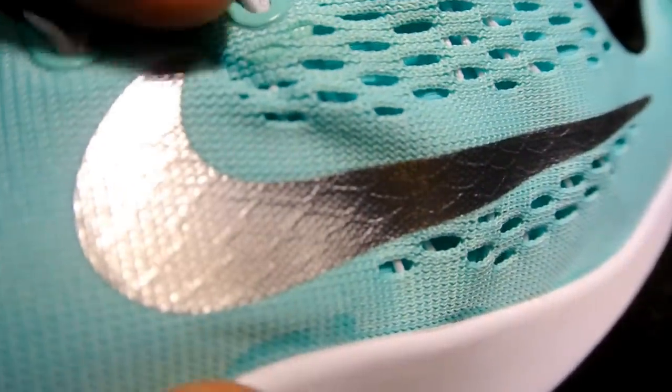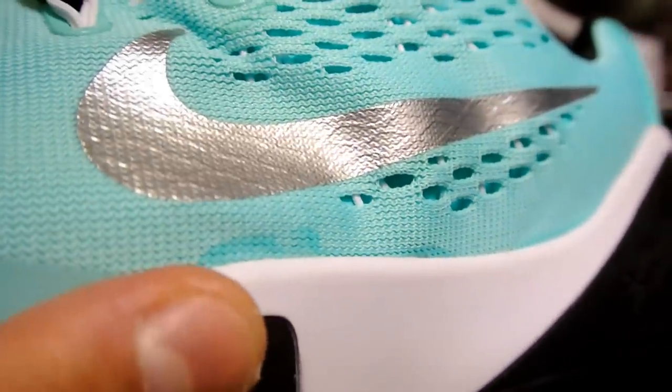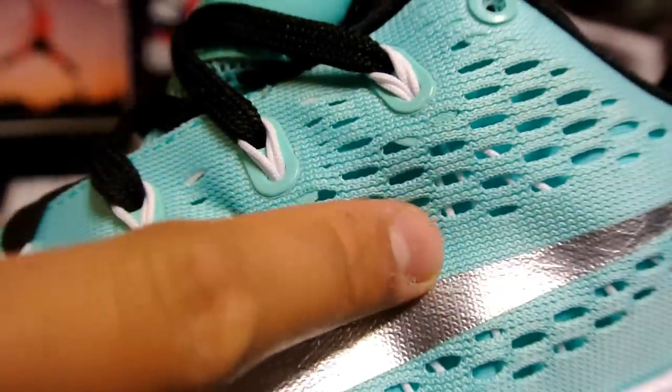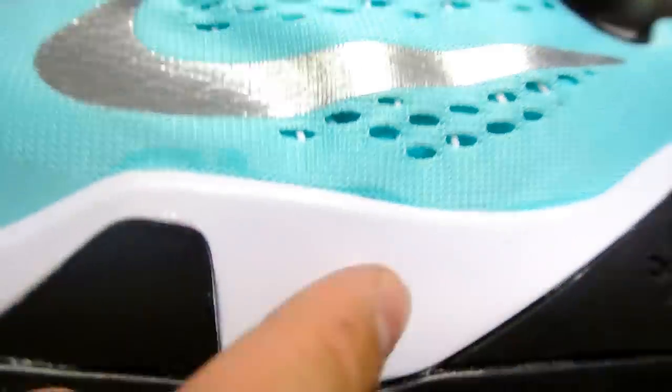Look at that swoosh — really nice pattern behind the silver swoosh right there. You've got your white dynamic flower peeking through the mesh right there. I had a hard time choosing between a few different options for this build.